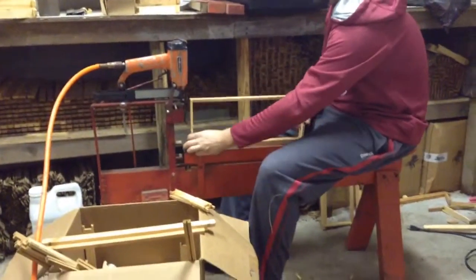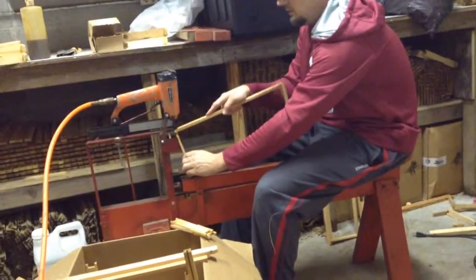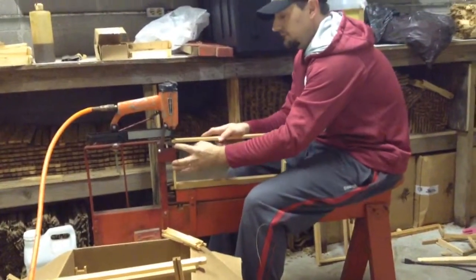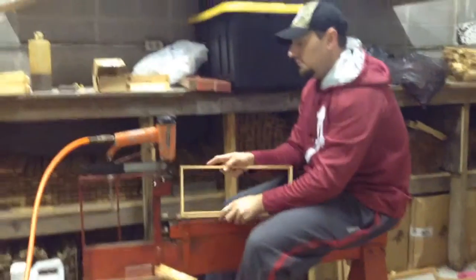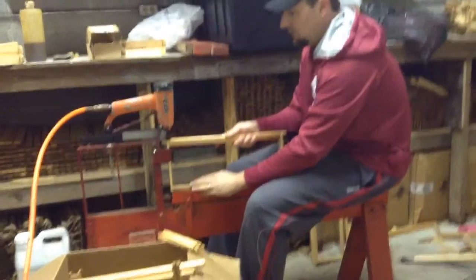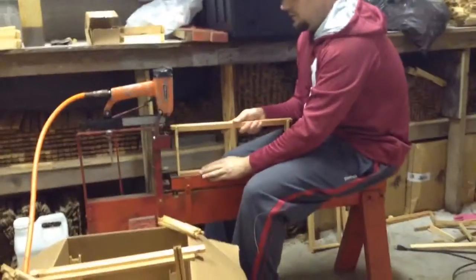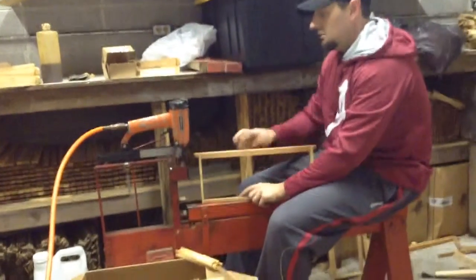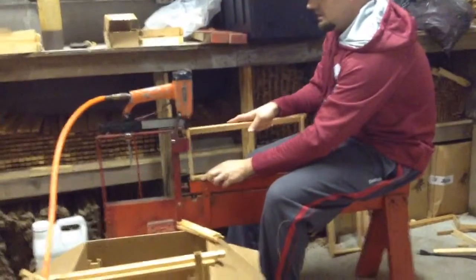We're going to flip it around. We got these small staples. Staple. Now we're going to flip this open. Put two staples per end here. This is running a little tight. Two staples on each ear.